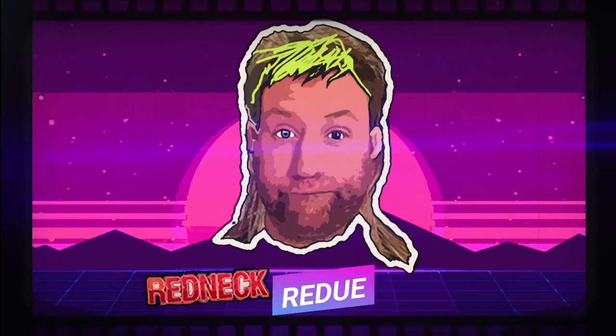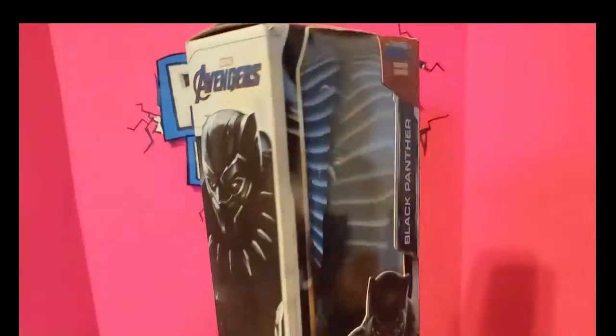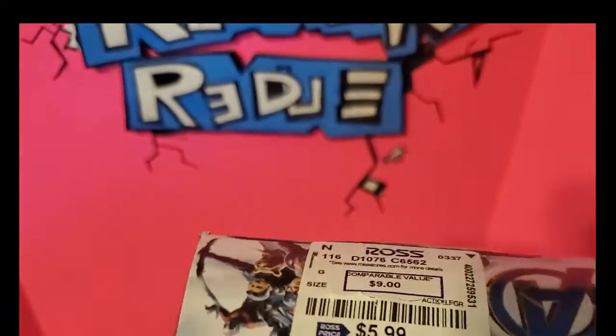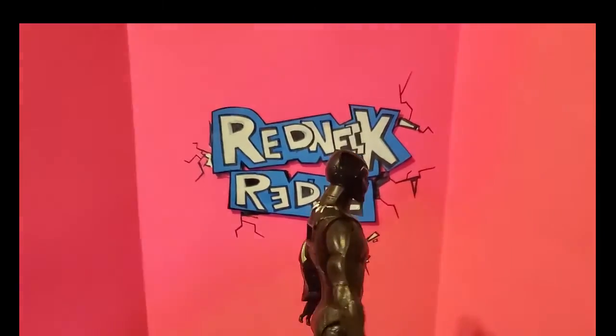This is a Redneck Redo. I got this Black Panther figure at Ross — actually lucked out, it's a couple bucks cheaper at Ross than at Walmart.